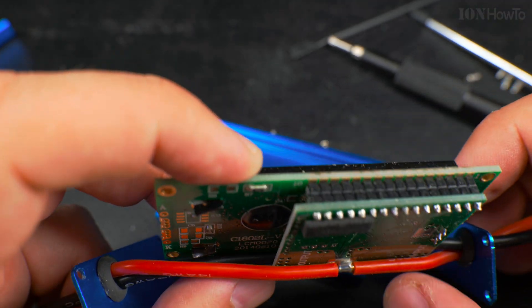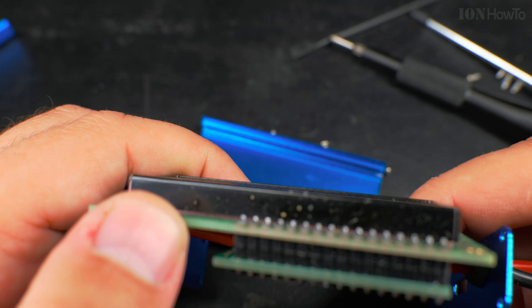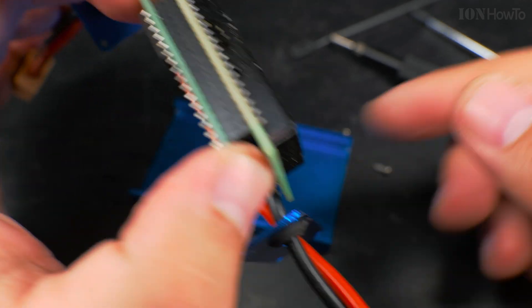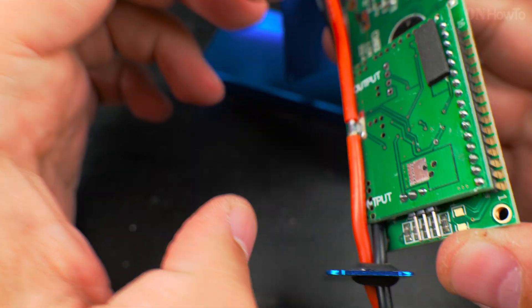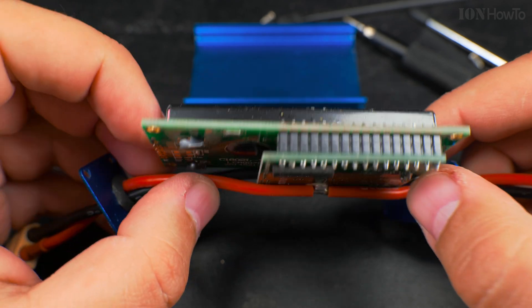And this board is doing the — it's like a pressure point here. I guess I can remove it. Let's try. No. Soldered pins.